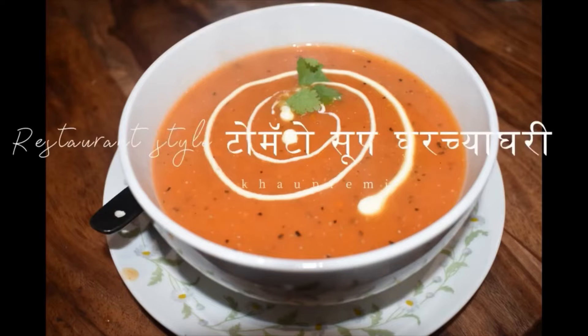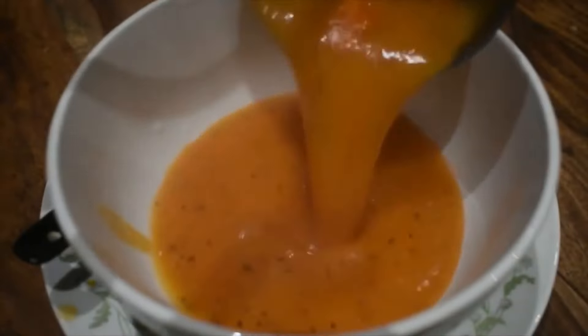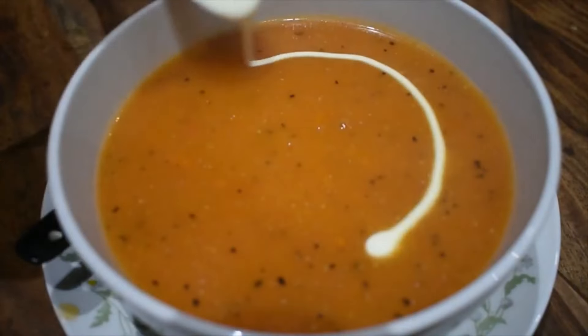Hello everyone, this is tomato soup. In the winter, we will have a restaurant-style silky smooth tomato soup. It is a healthy recipe.